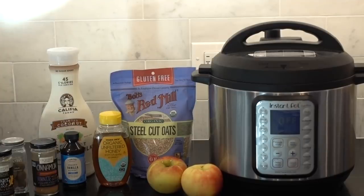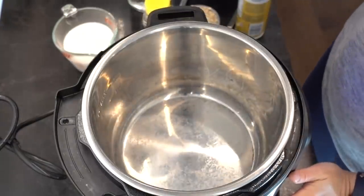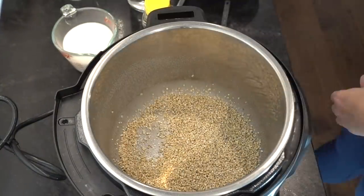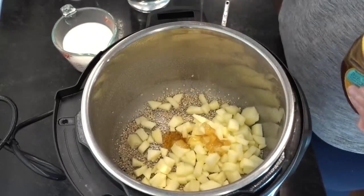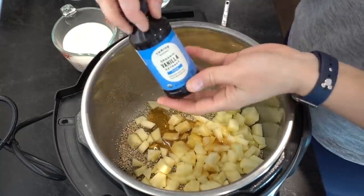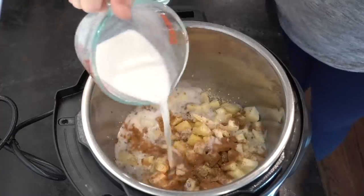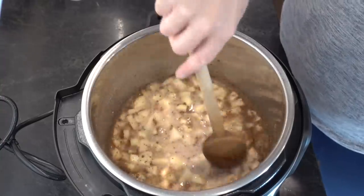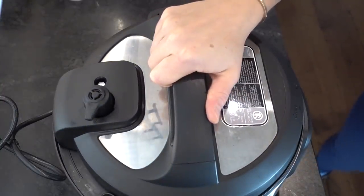It's super easy, doesn't take too much time, simple ingredients, very delicious, hearty, and filling. I find that steel cut oats really keeps me full much longer than any other kind of oatmeal. You need to prime your instant pot with some oil so the oats don't stick and burn. Use one cup of steel cut oats, two apples peeled and diced, two tablespoons of honey, one teaspoon of vanilla extract, a teaspoon of cinnamon, a quarter teaspoon of nutmeg, a quarter teaspoon of ground ginger, one cup of unsweetened vanilla almond milk, and two cups of water.